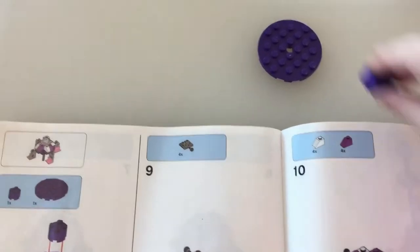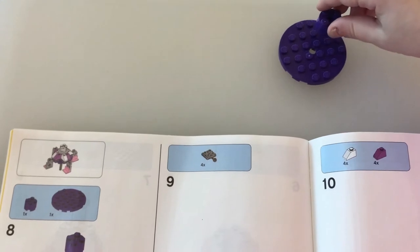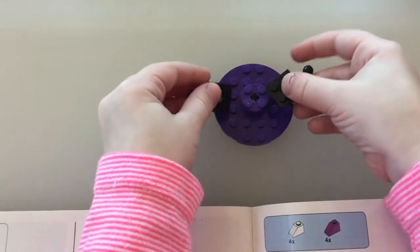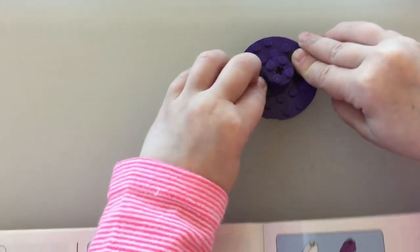And for step eight, we are going to put this right here. For step nine, we put these around, just like that.